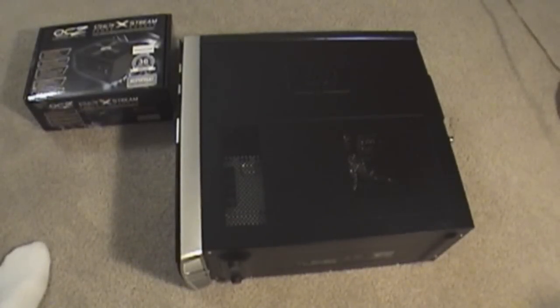Hey guys, today I'm going to be teaching you how to remove and install a power supply.